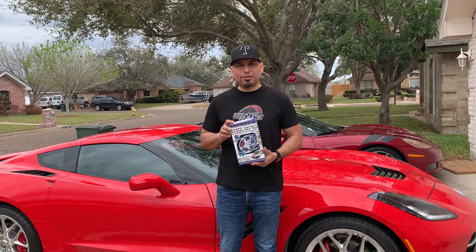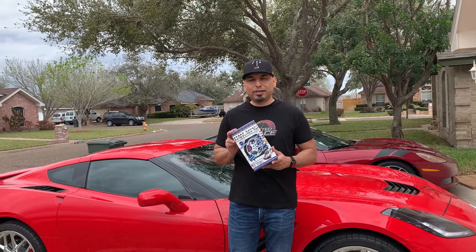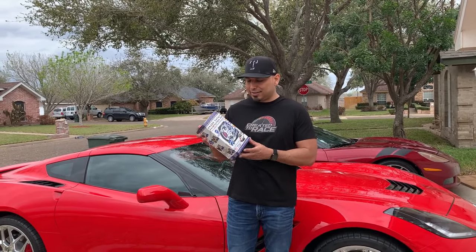Hey guys, this is Mike with Creative2Race and today I'm going to be talking to you about what I used to paint my calipers on my C7 Corvette. This is the G2 caliper painting system.